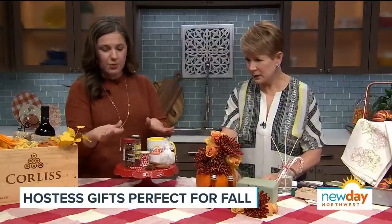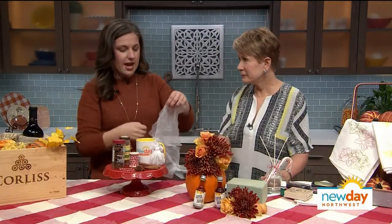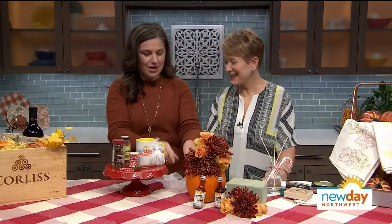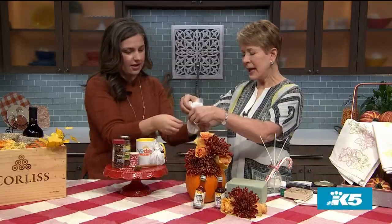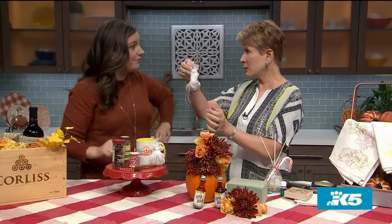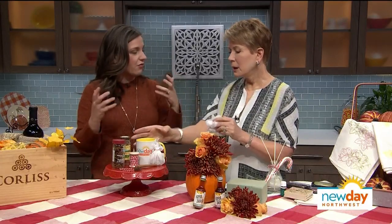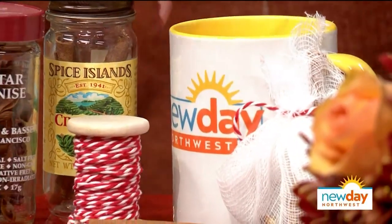Here's something beautiful — a DIY mulling wine spice kit. Pick up some food-safe gauze and a cute little decorative string, which you might have at home — just raid your wrapping paper box. Throw in a couple sticks of cinnamon, a couple star anise, some nutmeg, and some dried orange slices. Cinch it up and tie it off. You can also use cheesecloth if you have that at home. Your host or hostess just drops this into some spiced cider or wine, warms it up, and those fragrances start going. Pair it with a mug and you're good to go.